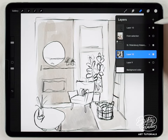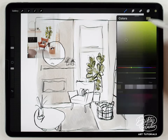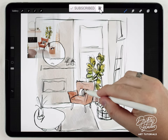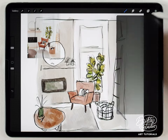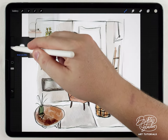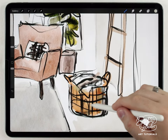This is looking pretty good, so I'll make another layer and continue adding color to the other main elements in the scene. If you want, you can go through it again with the water blender and blend any areas that look more like marker than watercolor — especially down here, which I noticed in particular. I'll blend this to soften it up a little bit.